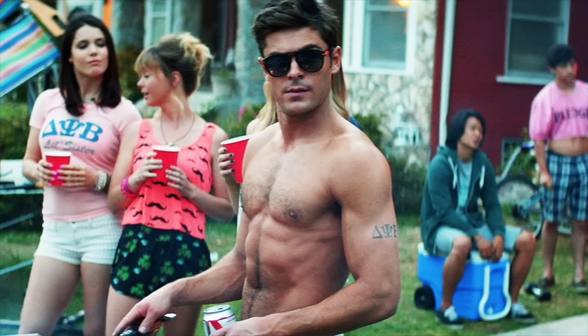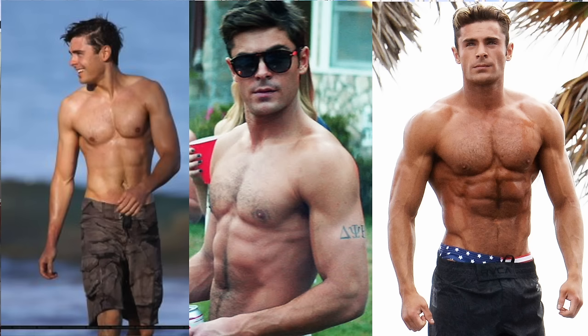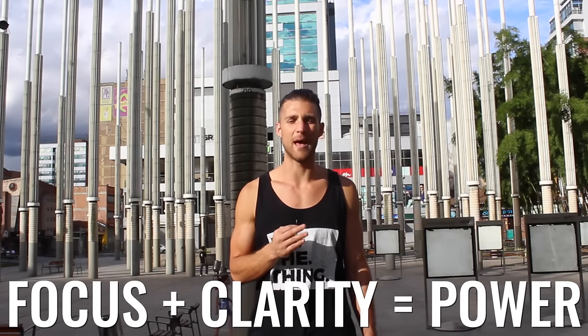Realistically, your goals are probably closer to physique number two — what he had in Neighbors — which is the Zendude physique and what we promote. It does take work, but it's not as hard as gaining enough muscle mass to look like Baywatch. You can stay relatively lean and have a good amount of muscle mass without having to commit your entire life to it. At the end of the day, decide what physique you want to create, visualize it, see it in your mind, and have complete clarity on the body you want and how you want to feel in it.